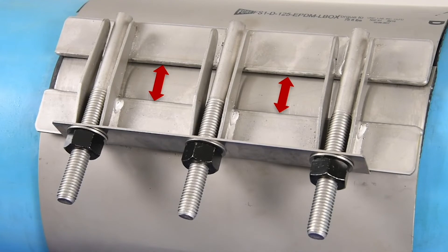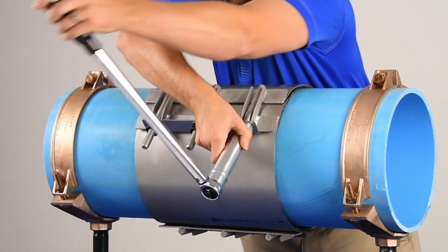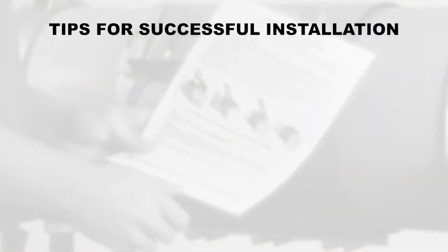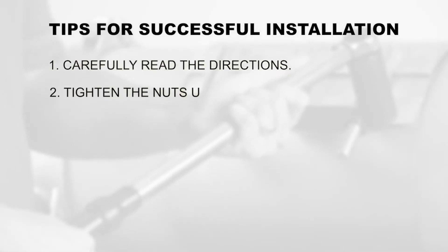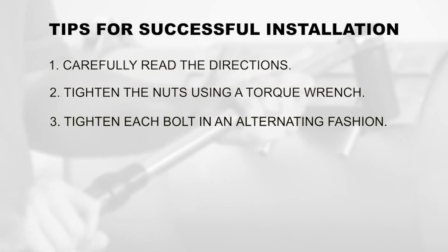When the finger nuts are hand tight and the sections even, torque each bolt to 75 foot-pounds and test for leaks. To ensure a quality installation: 1. Carefully read the directions. 2. Tighten the nuts using a torque wrench. 3. Tighten each bolt in an alternating fashion.